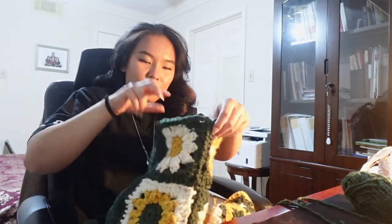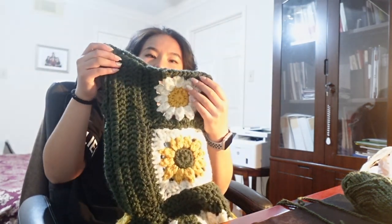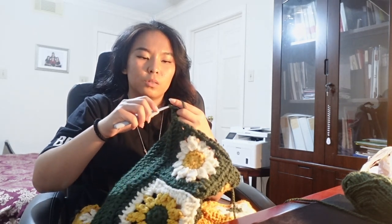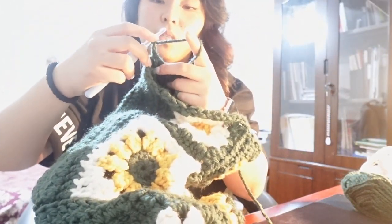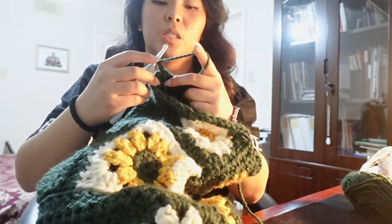I don't even know if a triple decrease is even a thing, but we're going to find out. This is what the sleeve is looking like. I'm going to insert my slip knot, pull through, and chain two — that doesn't count as a stitch. Bear with me because I've never done this before. Do a double crochet decrease — actually, we're going to try to do a triple crochet decrease.